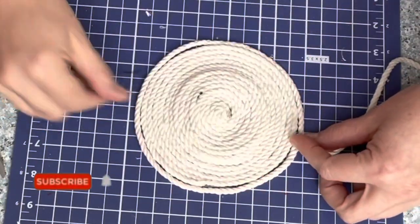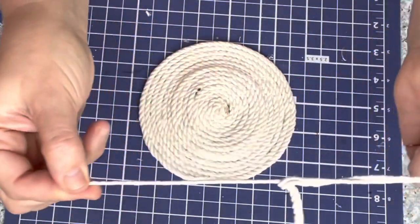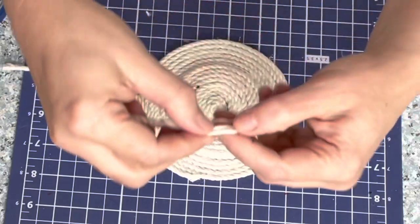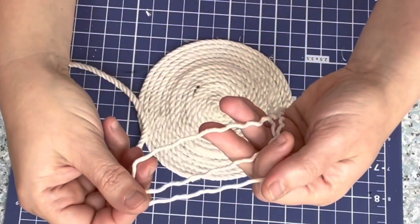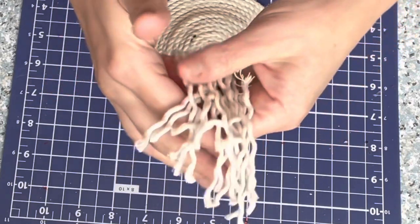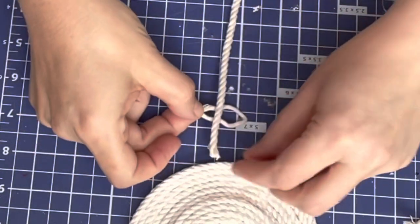Now we're going to cut another piece of rope and measure it around the coaster. You can't do this first because you need to know how big the coaster ended up being. You want this rope to go all around. Since I said the rope is braided, that's going to come into play now — you're going to separate the braid so you end up with three much skinnier pieces. What's neat is you're just using one rope for this whole project. When you've separated the piece, measure the little pieces depending on how long you want them to hang off the side.